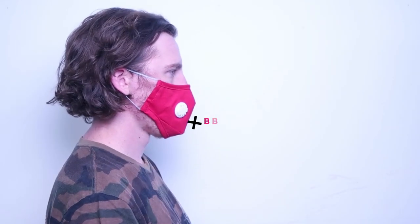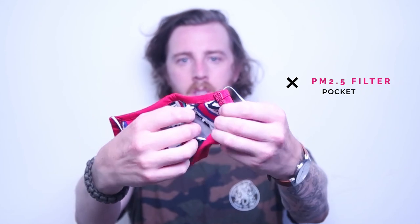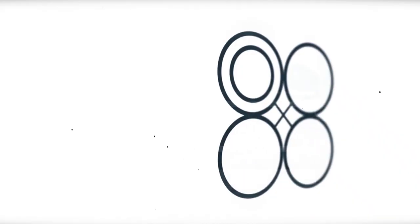Welcome back everyone. Today we're making a face mask with a breathing valve, and this face mask also includes a pocket for a PM 2.5 filter. The pattern comes in multiple sizes including children's sizes, and all the sizes are made the exact same way. Thank you so much for watching and let's get right into this project.